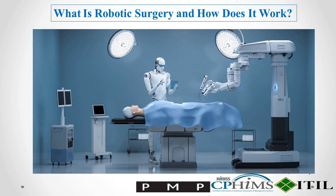Welcome to Professional Certification's channel. Today, we're venturing into the fascinating world of robotic surgery. Have you ever wondered how those robotic arms assist surgeons in the operating room? Well, you're about to find out. Robotic surgery, also known as robot-assisted surgery, is a surgical technique that uses robotic systems to assist surgeons in performing complex and minimally invasive procedures with enhanced precision and control. While it's often referred to as robotic, it's important to note that the system is operated entirely by a trained surgeon.